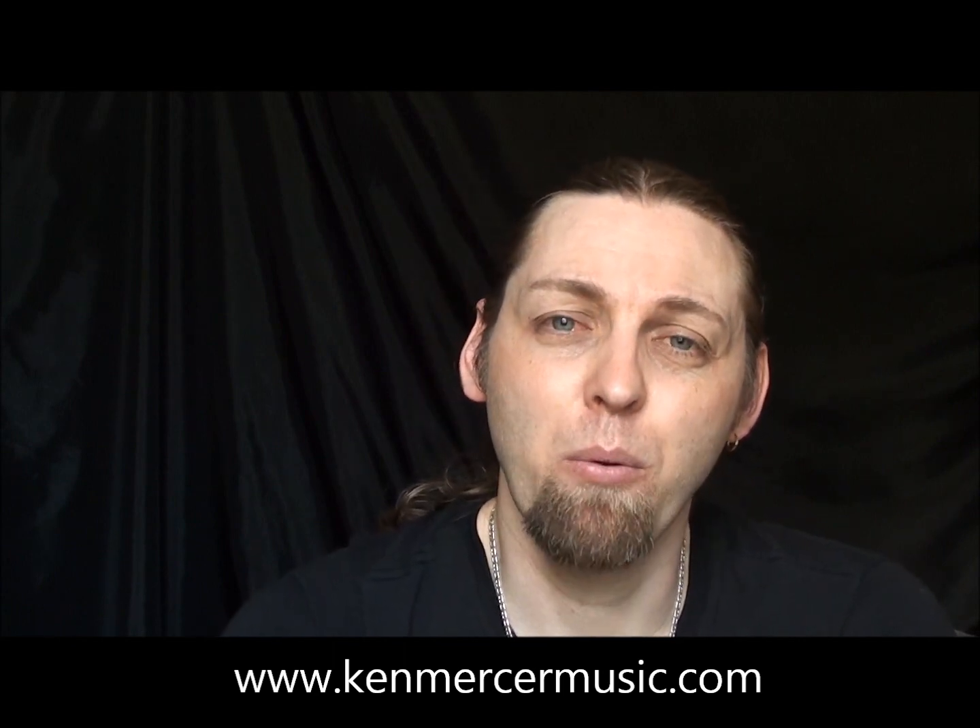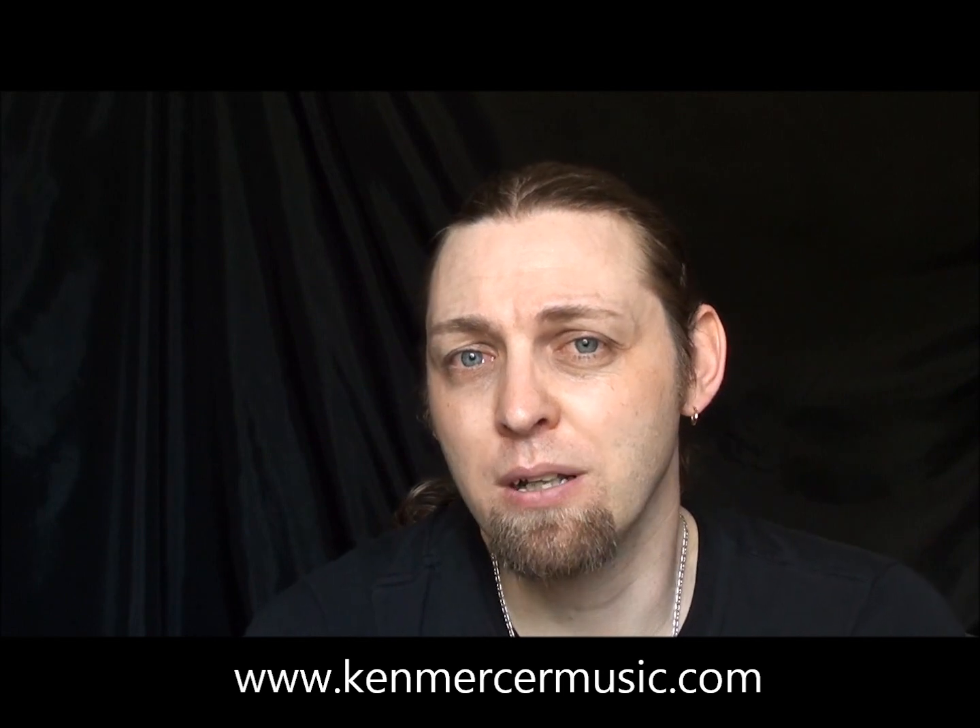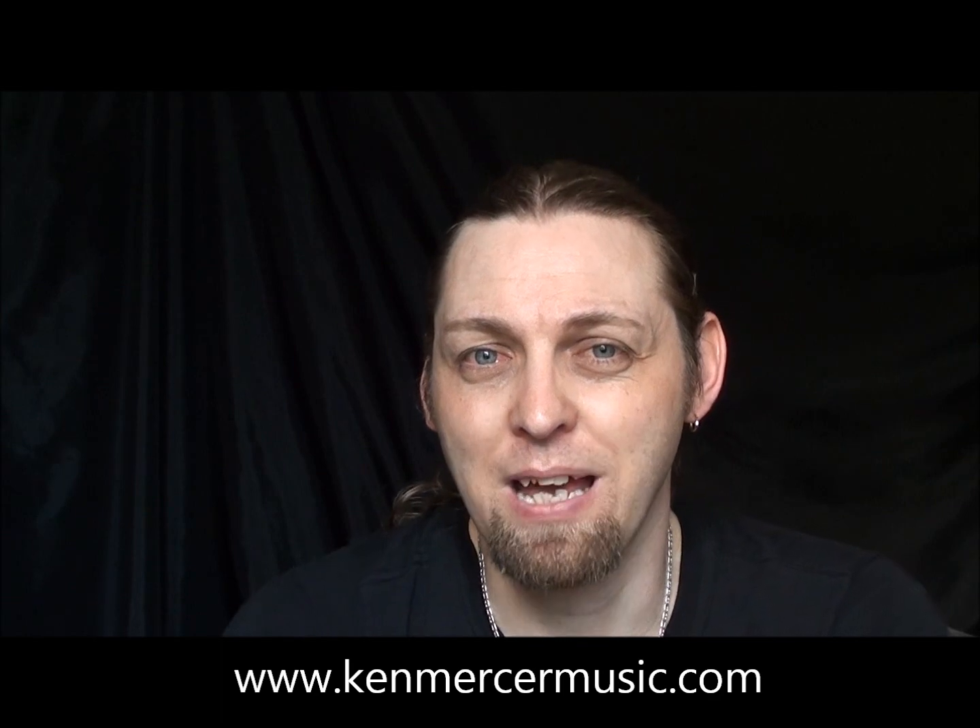Leave comments and suggestions in the box below. Perhaps there's a song that you can't find online that you'd like to learn how to play — let me know and I'll see what I can do. Check out my website, I have CDs on there as well: KenMercerMusic.com. And please don't forget to subscribe. Have a great day or night wherever you are. Thanks for watching.